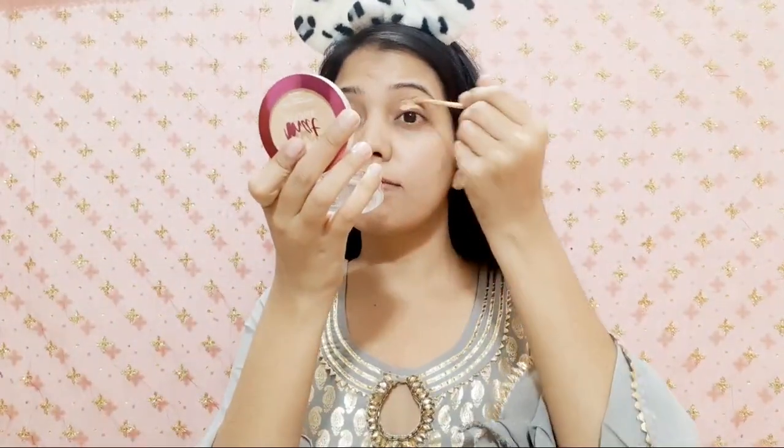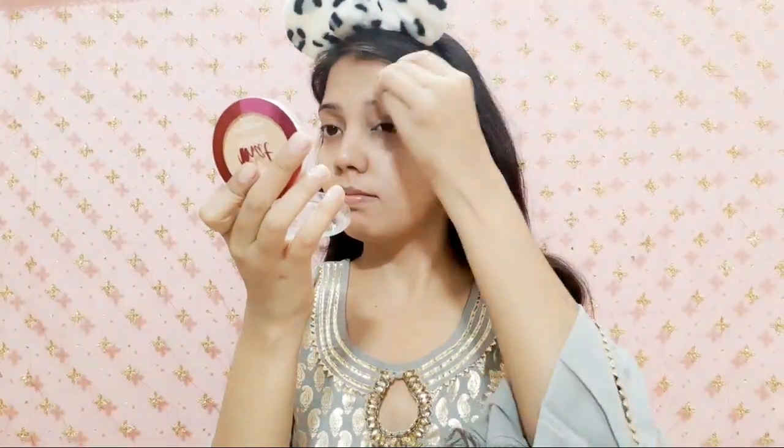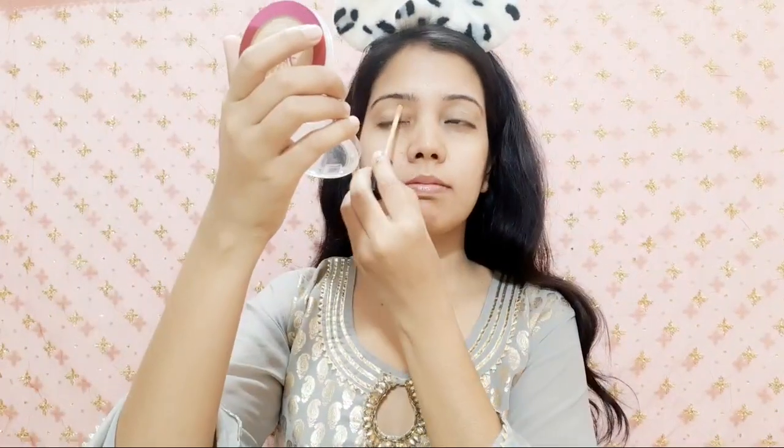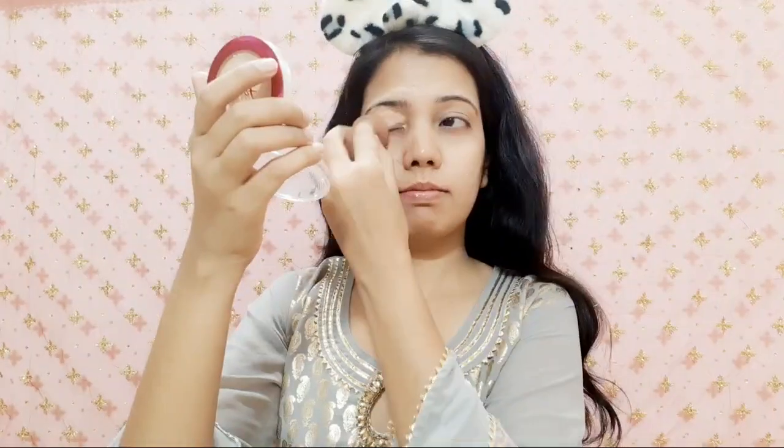I will start with eye makeup. I don't use eye primer as a primer for my eyes. I use Maybelline New York Fit Me, which is my shade 25 medium. After applying the concealer, I will blend it with a beauty blender for both eyes. I will blend it on the upper and lower sides so there will be some highlighting effect on the eyes.